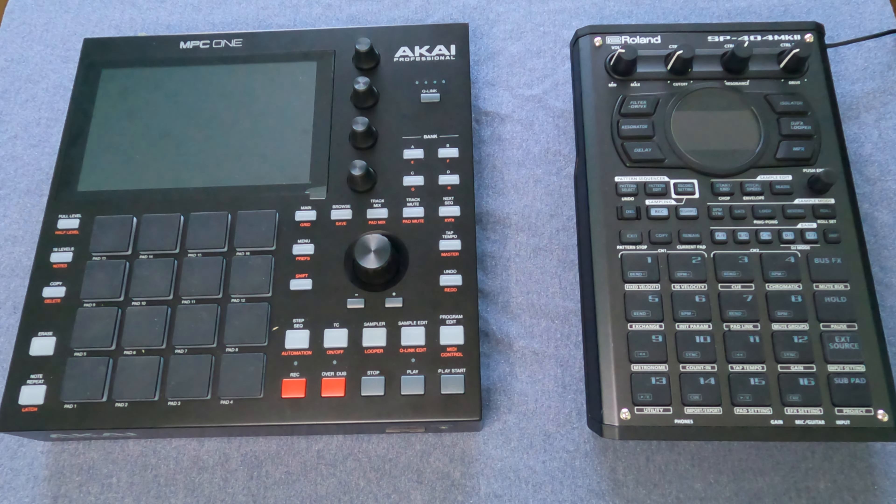What's up boys and girls, this is SpitLogic and today I am going to talk about the comparison between the MPC-1 and the SP-404 Mark II. I'm going to break it down into three different categories: the physical dimensions between the two, the software that both of them have, and then the differences in workflow between the two.